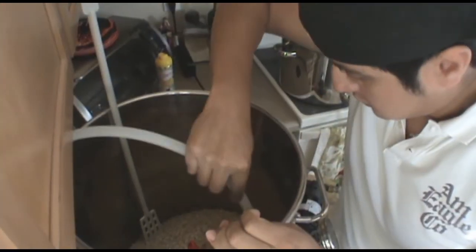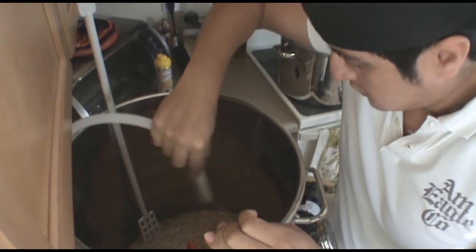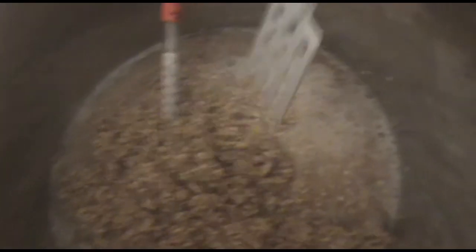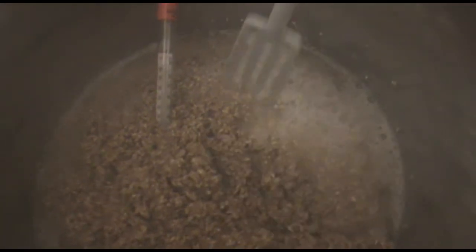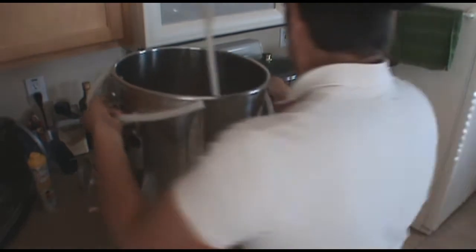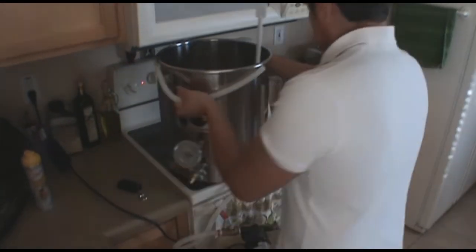Once I do my salt additions, I go ahead and mash in. When I mash in initially, I like to start out with a thick mash just in case I need to make any temperature adjustments — that gives me a little more leeway to add boiling water or cold water if I overshoot the temperature. It's mostly a precaution; I normally hit my target temperature.